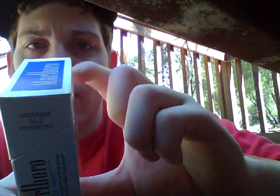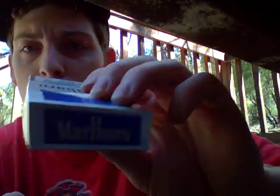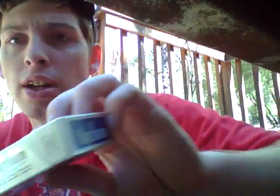On the back it says underage sale prohibited, for duty free sale only. Not too sure what that means. I don't know if these are FSC - it doesn't show it anywhere. Normally there's the FSC marking right there. I'm gonna go ahead and take the cellophane off - oh, already took the cellophane off. I'm gonna go ahead and pop these open.